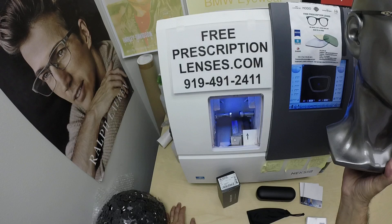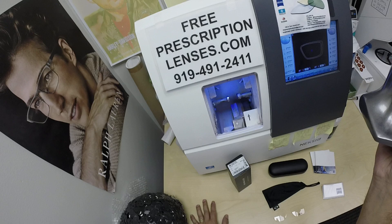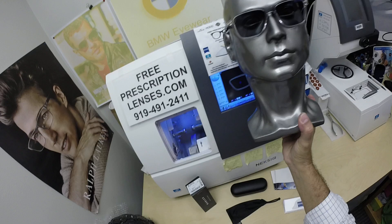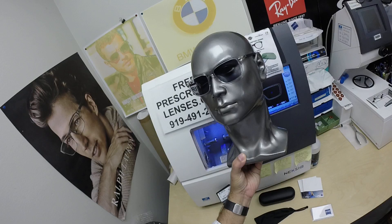But if you have any questions, worries, or concerns, go to the Contact Us page of the website. You can email us directly at freeprescriptionlenses@gmail.com. You can call Jigsaw, my apprentice slash partner, at 919-491-2411. He's the smart one — he can answer the phone in several languages. I answer the text messages in English; he answers the phone in whatever language you want to speak. If you want to speak gibberish, you can text me. You can also leave a question or comment in the comment section below.